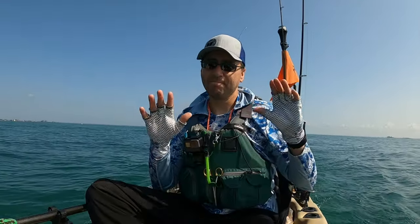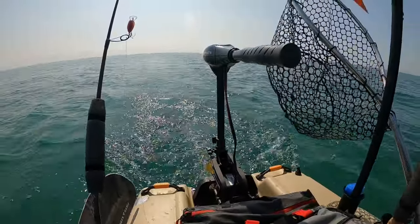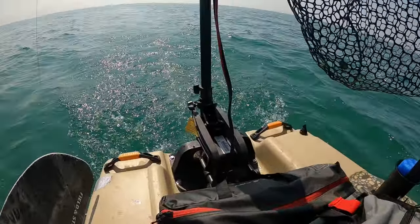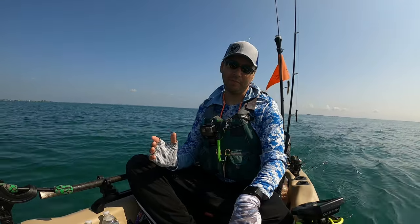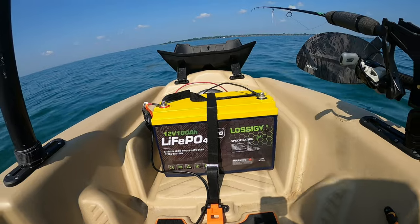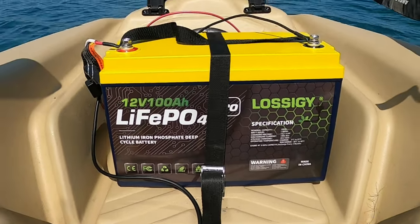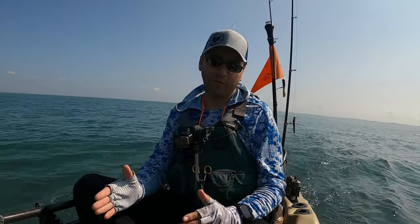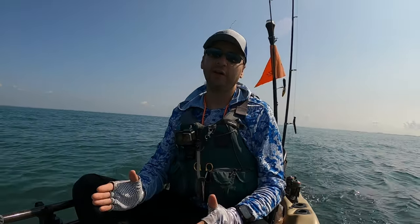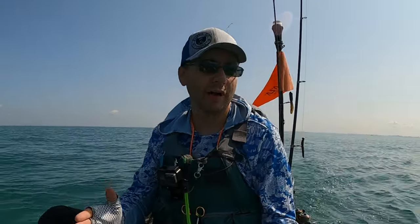Right off the bat, obviously I'm not paddling right now. This thing is powered by a Minn Kota 45-pound thrust trolling motor that I have behind me. And the way that I'm powering that is I have a LASIG 100-amp-hour lithium battery stored in front of me. In a future video I'm going to be doing a more in-depth review on that battery. So far I love it — I had a little learning curve the first time I took it out, I ran out of power, but that was my fault, not the battery's fault.